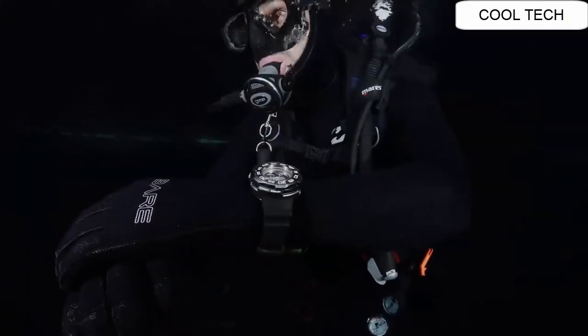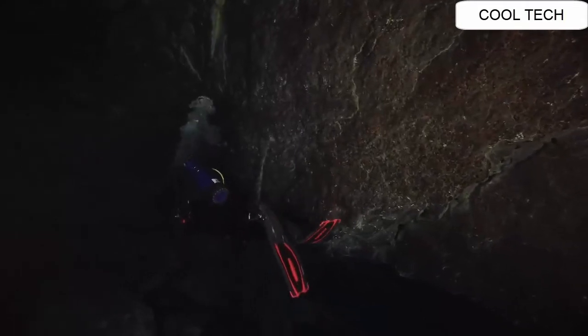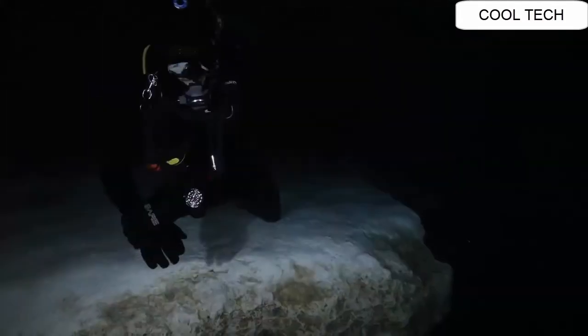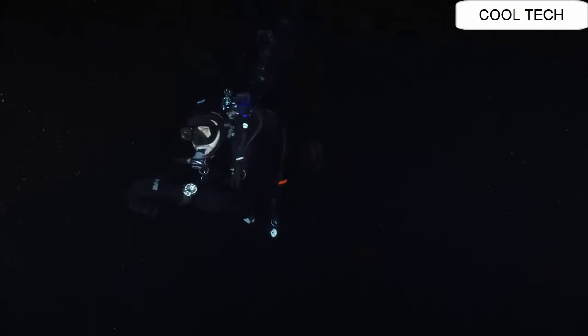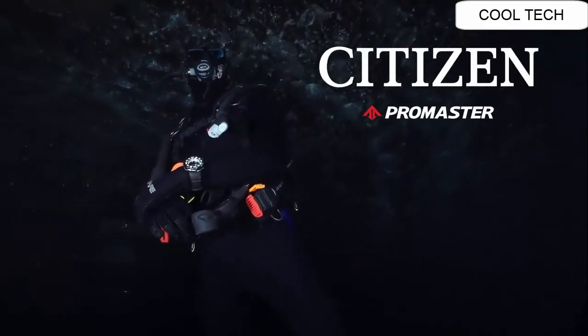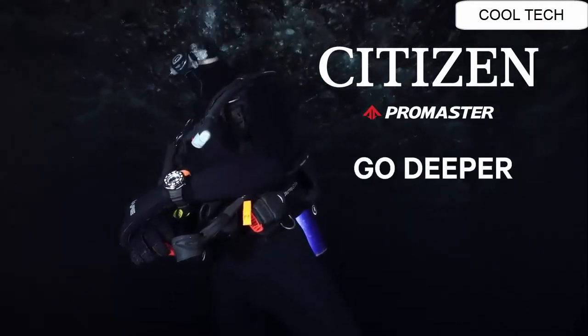Anti-Reflective Sapphire Crystal. Power Reserve Indicator, Dead 3 Hands. More beautiful in person. Simple, clean, nice watch for a reasonable price.